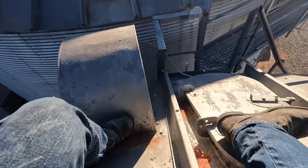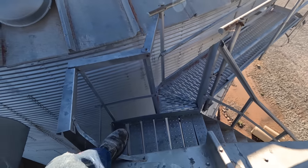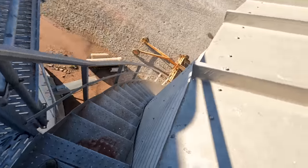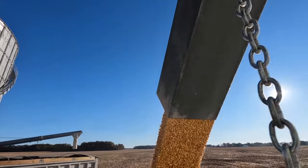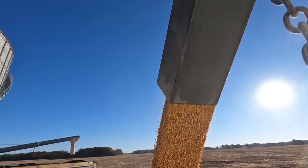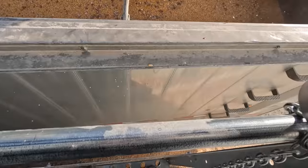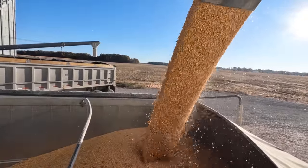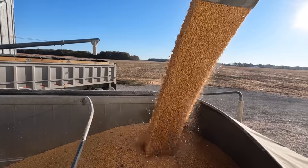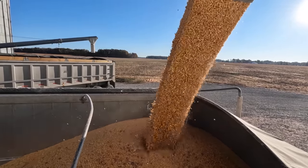There we go — we'll just climb over here and walk down the steps. We're moving grain right out of the side jaw. I stand here on my little platform, pull the chain, load them, they roll around and dump it in the auger, and roll right back. It's pretty efficient — we move a lot of grain this way.